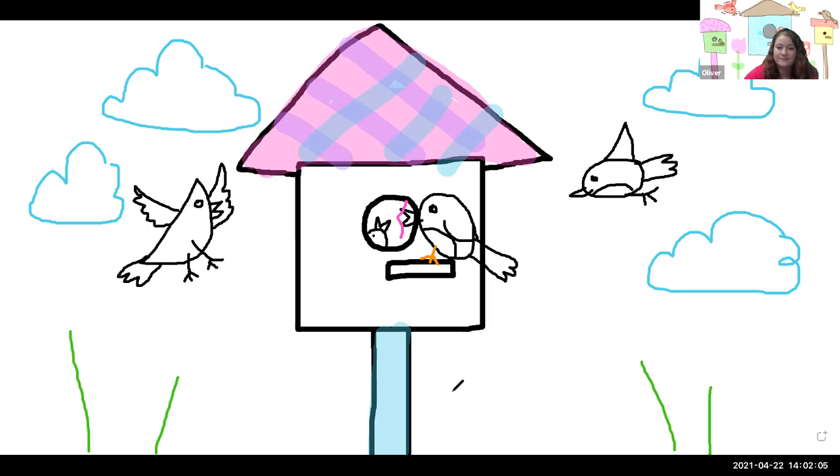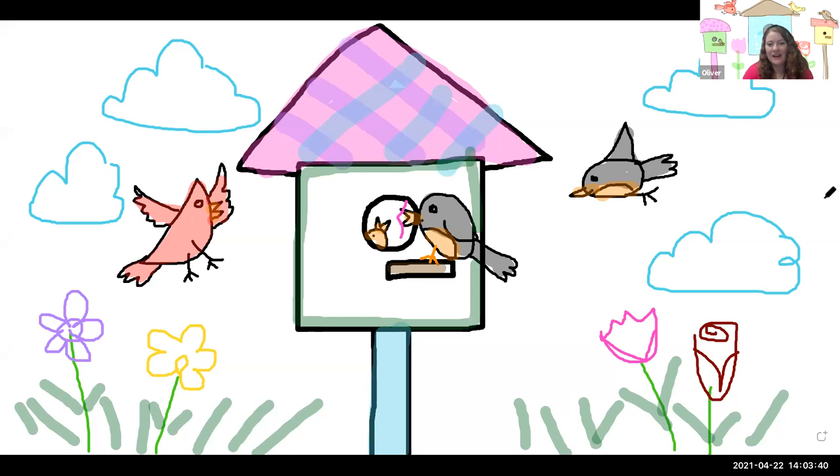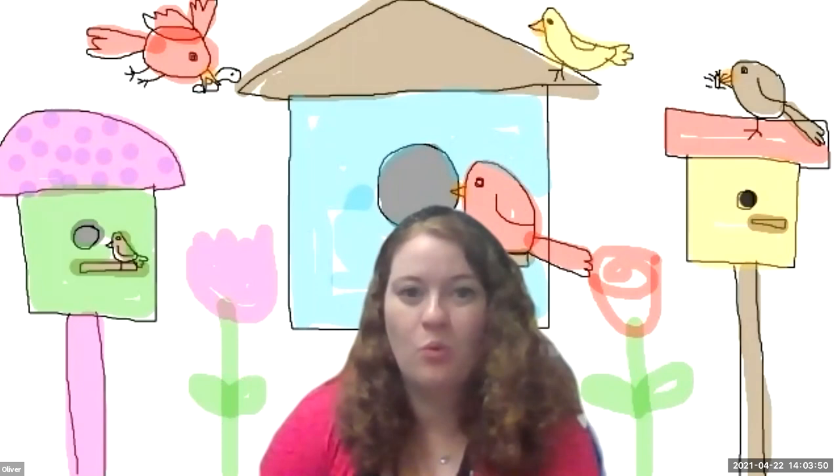And there we go — I've added some color. I hope you have a fun time drawing birds today. Think about what kind of birds you would see around your neighborhood. What would they be doing — catching worms, insects, or eating some bird seed? I hope you enjoy drawing and I will see you again next week. Bye-bye.